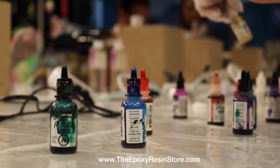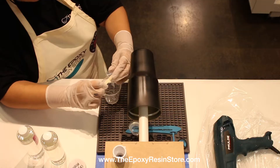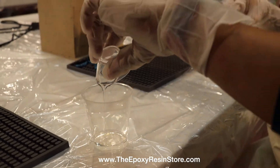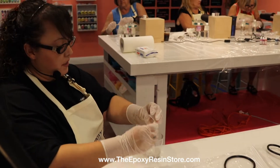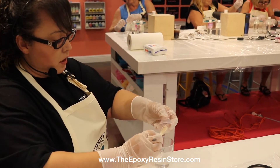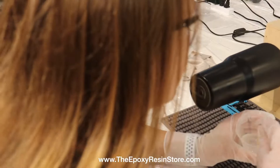Go ahead and mix it into the big cup. Little trick: add the thicker one first, and make sure you grab all of the epoxy off of the cup. You're going to stir it slowly — make sure you take your time, because if you take your time you will get less bubbles.